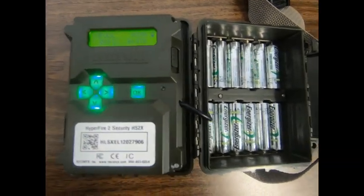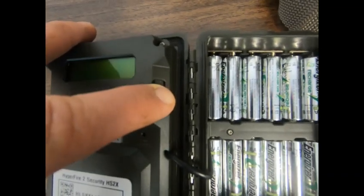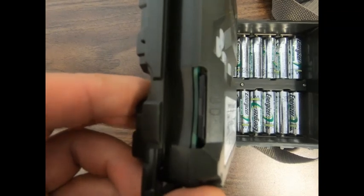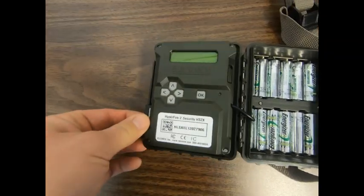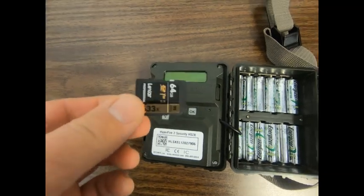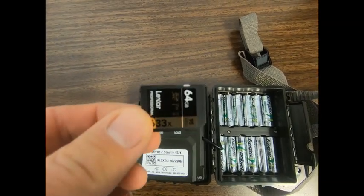If you want to view the photos or videos on the SD card, simply switch the power switch to the off position, locate the SD card to the left of the keypad, and push in to release. Once the SD card has been removed, you can plug it into a computer or an SD card reader to view the photos or videos.